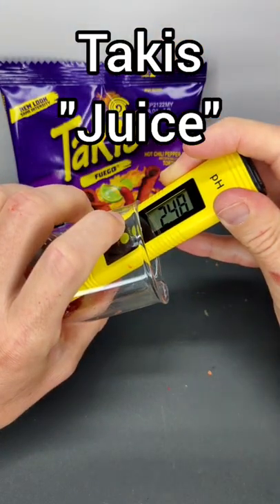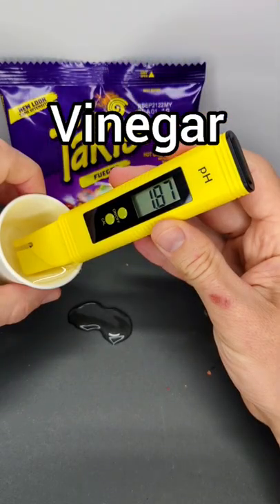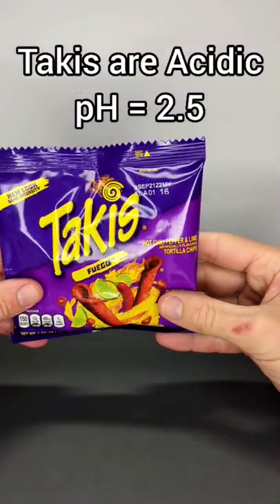The Takis come out to about a pH of 2.5. That's pretty close to vinegar, which is just under a pH of 2. And so that bold, intense flavor comes from being really acidic.